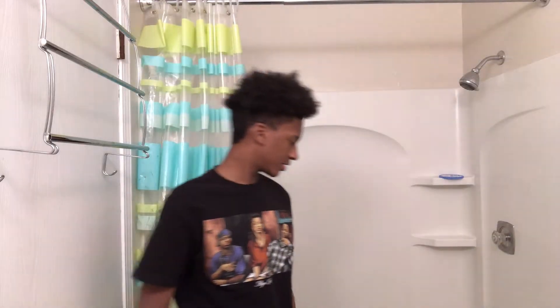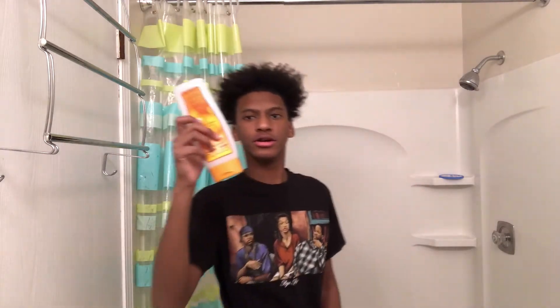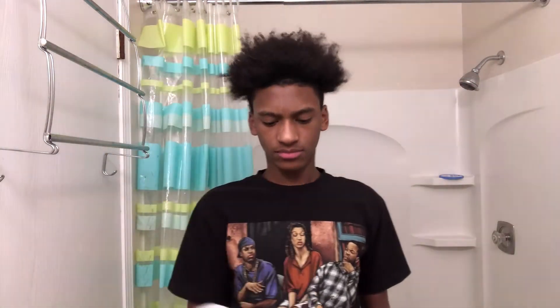Alright guys, so the first thing you're gonna do is shampoo your hair and wash it. I haven't shampooed my hair in a minute. It depends on when the last time you shampooed your hair was — if you just did it the day before or the day before that, you don't have to do this step. But personally I haven't done it in three to four days, so I'm gonna do it right now.